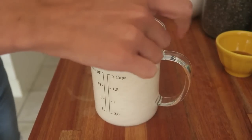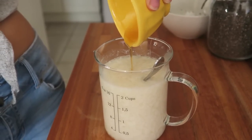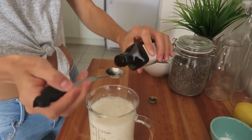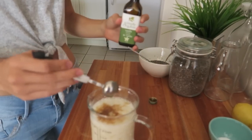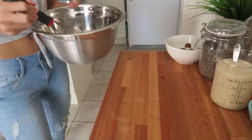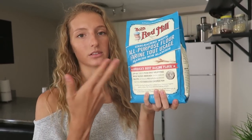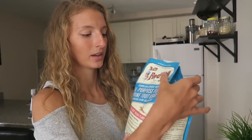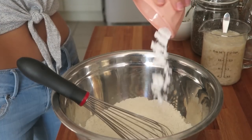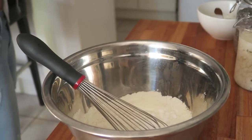That looks gross but it works well! I'm also going to add in two tablespoons of maple syrup, a teaspoon of vanilla extract — that's all of our wet ingredients. For the flour, I'm using Bob's Red Mill all-purpose flour — not sponsored, but it's the bomb. Then I'm going to add in some baking powder, baking soda, and a pinch of salt. Salt is bae.